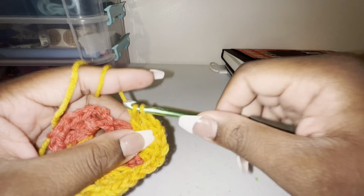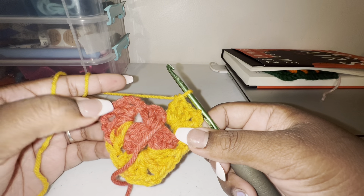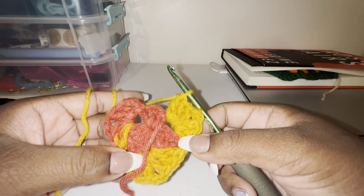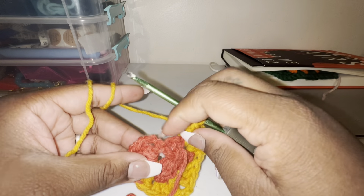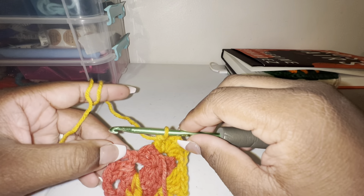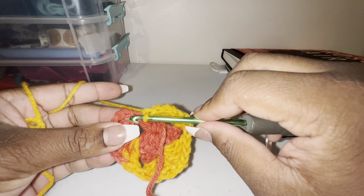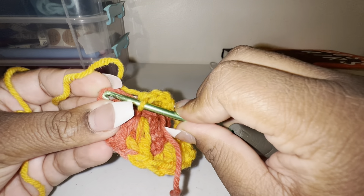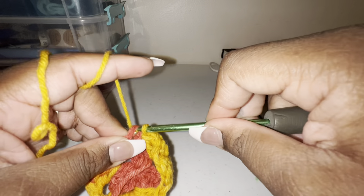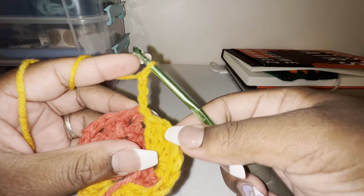It's a little hard because I'm looking from behind the camera, so please bear with me. Now we have one, two, three, four, five, six clusters — two in each space. Now we're going to slip stitch into the first double crochet. Technically it's a chain three but it's acting as our double crochet, and I'm just going to go into the top one.